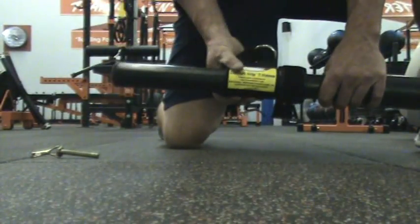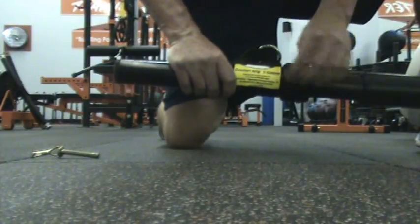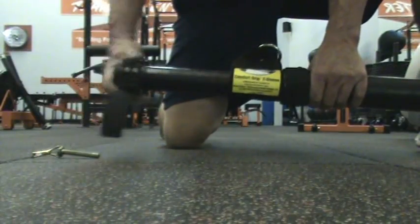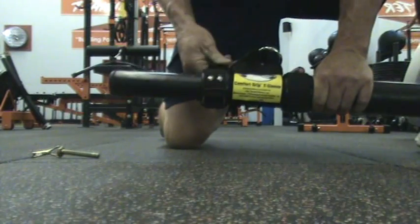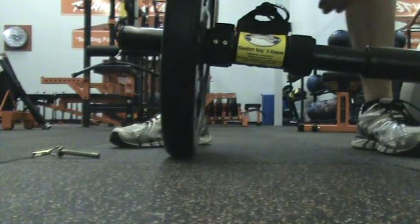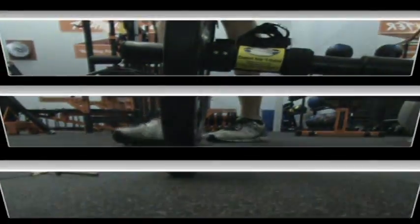Especially when it comes to back moves, I can put the crock lock collar behind the sleeve to set my space, then put the other crock lock collar that comes with your Tsunami Bar and slide it to the front of the sleeve. Now the collars have secured the sleeve in place, and I can add my plates to the front of the bar — now I'm set up for two or three different back moves off that one setup.